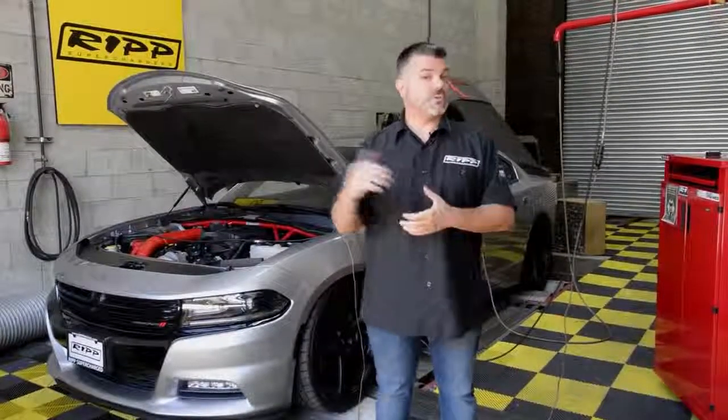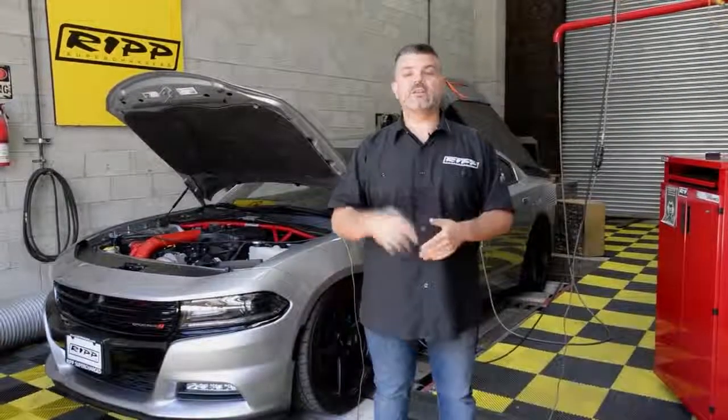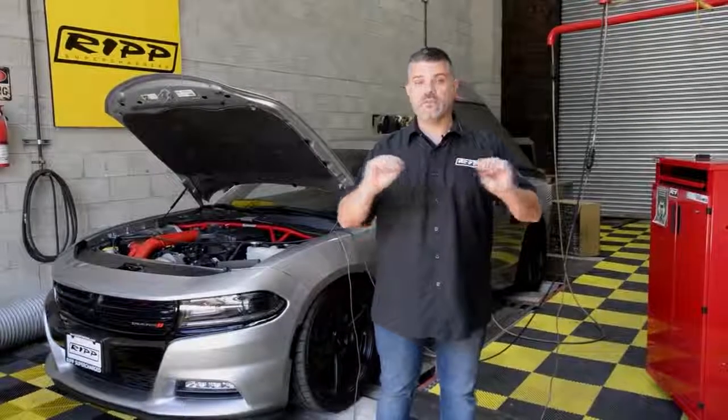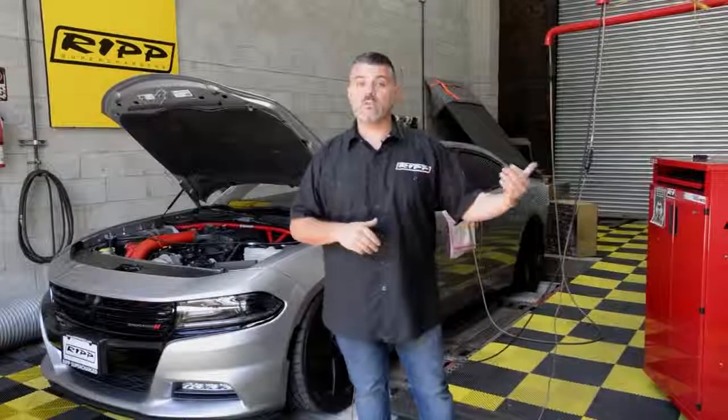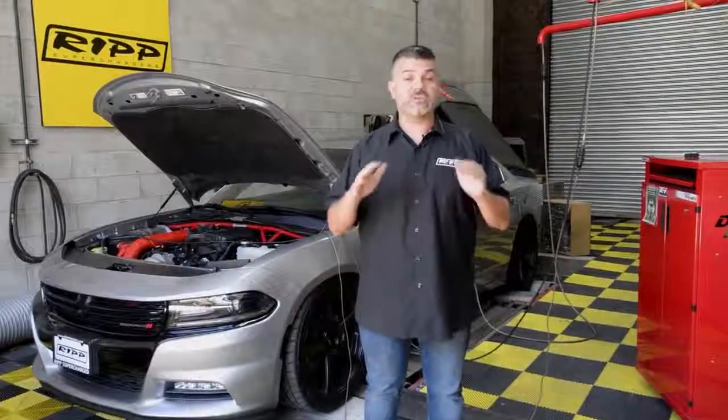So if you were to purchase one of these vehicles from the dealer, drive it to a dyno, strap it down, and pay the guy to run it, you should see somewhere around 250 horsepower. That goes in line with all the other vehicles we tested, which means we now have a good baseline — these vehicles start with 250 horsepower as an actual representation of what the vehicle has stock.